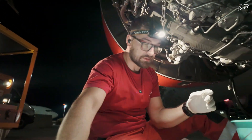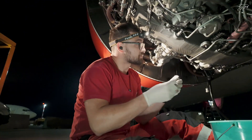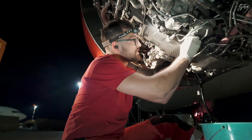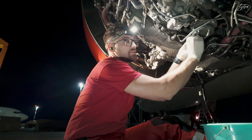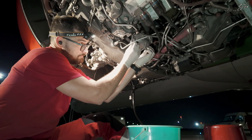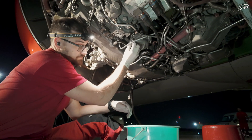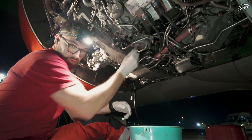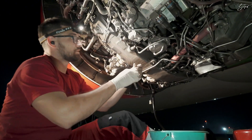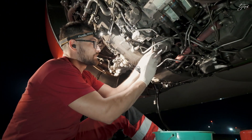Once the gasket sits properly you can proceed with the installation of the nuts and bolt — here's the last one. Lightly tight. Nuts and bolts — a few moments later.